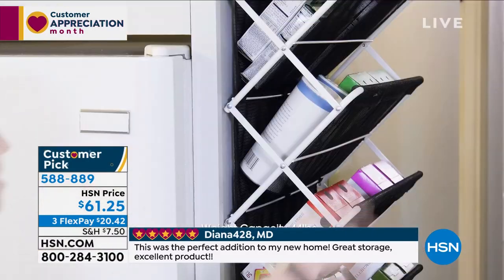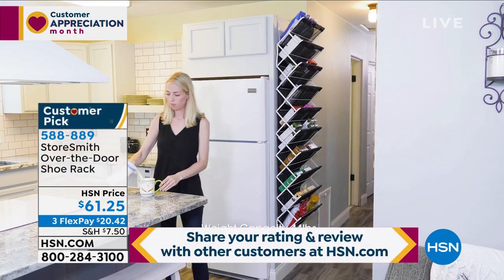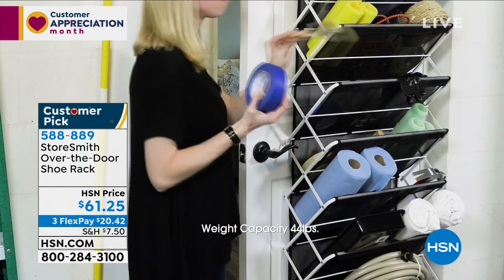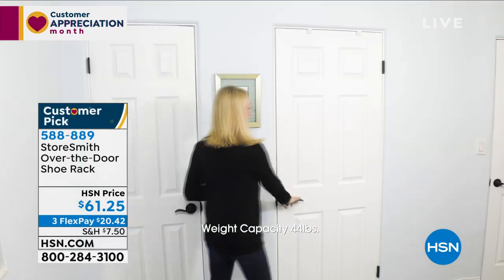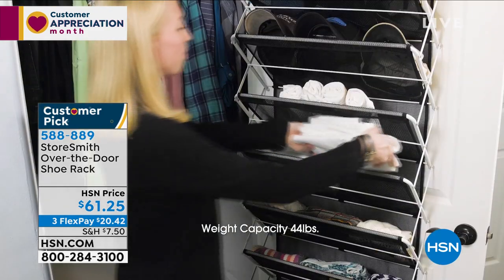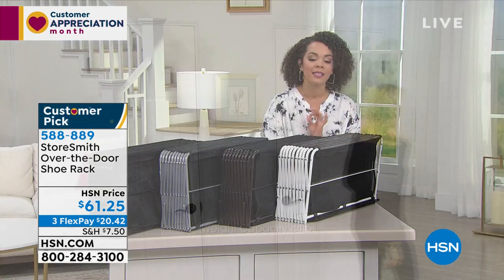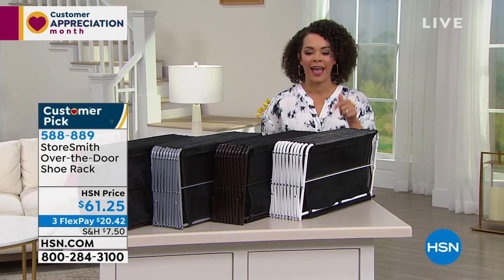Customer Appreciation Month is about highlighting things you already love. Maybe you already have one and want another, or maybe you've been looking for a storage solution that doesn't take up floor space. This is the way to do it. Item number is 588-889 — that's five, four eights, and then a nine.